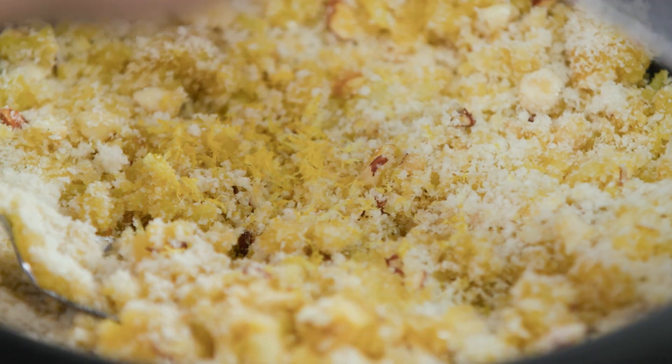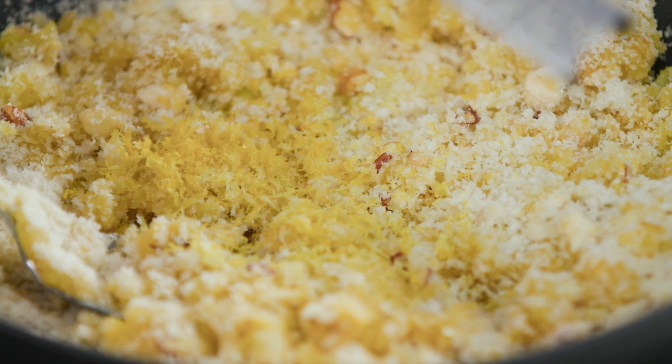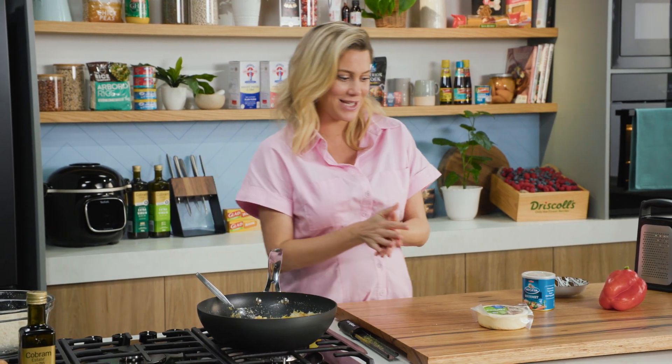I'll add the zest of one lemon because I love the freshness it brings, particularly in stuffings. Now if you're using this stuffing for vegetables and want to keep it 100% vegetarian, I like to add some cheese.